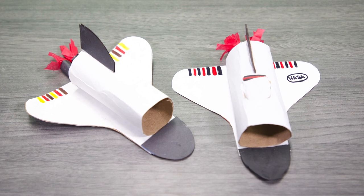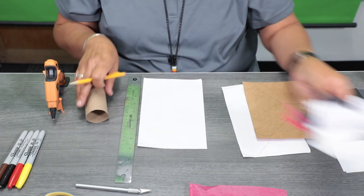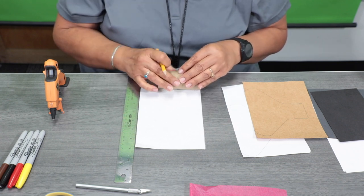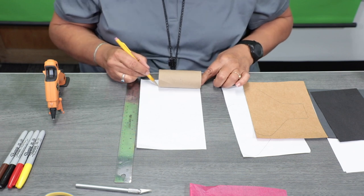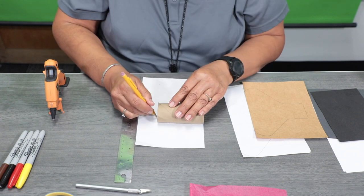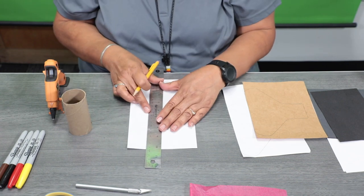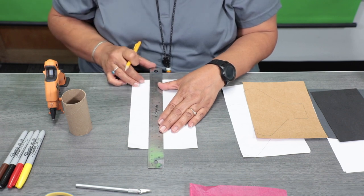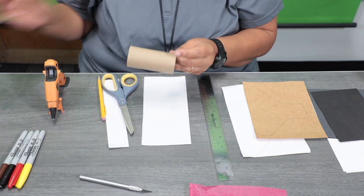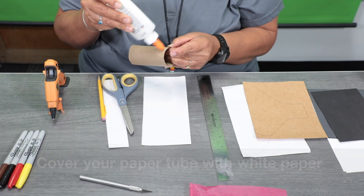Today we are going to make a NASA spaceship craft. We're going to take your tissue roll and measure it on the white piece of paper from one end to the other, mark it, and draw a line all the way down. Take your ruler where you marked it and make a line, then go ahead and cut that piece off. Take your recyclable tissue roll and go ahead and put some glue on there.